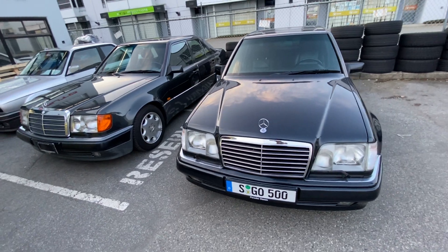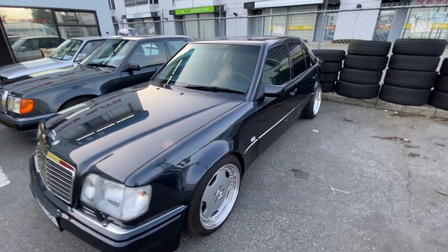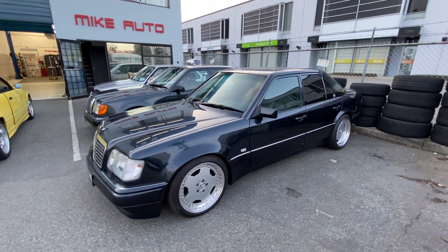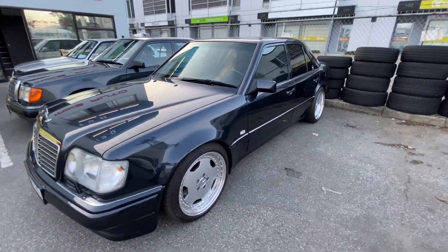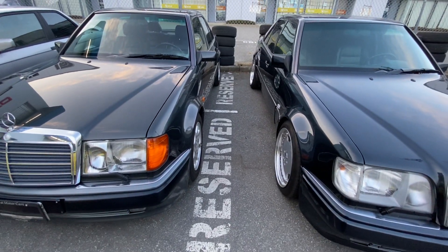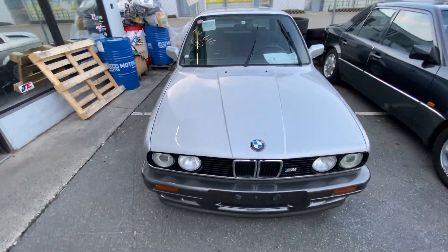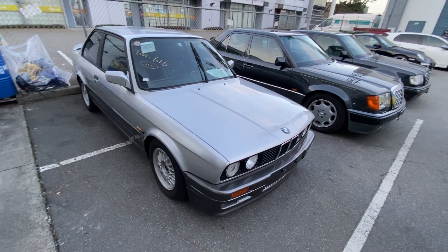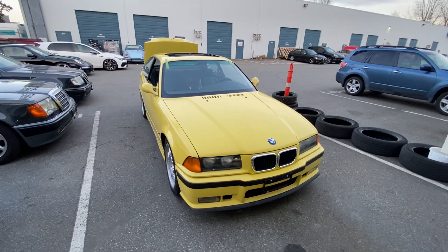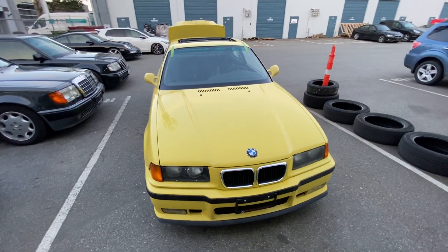I'd say a little bit better quality than this E36 over here, but it's a different price range. Look at that — widened flared quarter panel fenders. Nice. The E30 is nice as well but it is an auto transmission — unfortunate. This is the nicest one here though. Look at that. All right, I'll catch you guys in the next video.